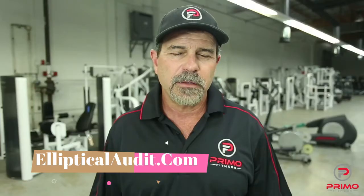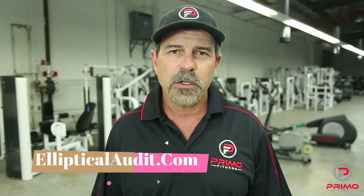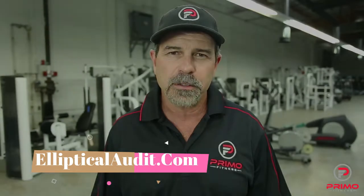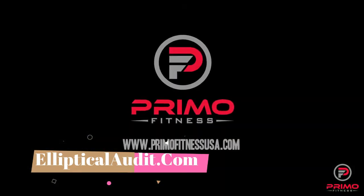Hopefully this video has given you the tools to make an educated decision on purchasing your next refurbished elliptical. For more information on purchasing your next elliptical, visit us at primofitnessusa.com.